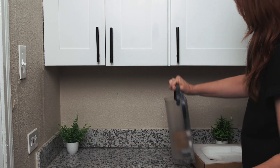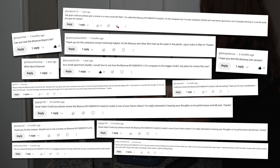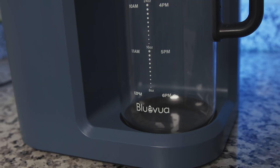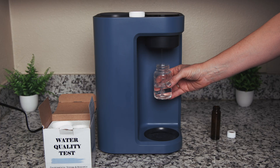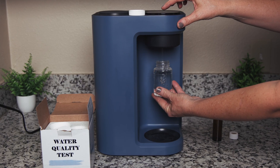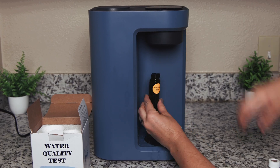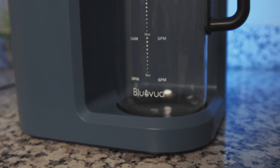Blue Vua has been gaining popularity for quite some time, and many of you have asked for a review of the Blue Vua Lite. So today we're diving into our full review of the Blue Vua Lite countertop reverse osmosis system, including our lab testing for real-world contaminant reduction and potential chemical leaching. Spoiler alert — one test result raised a red flag we didn't see coming.